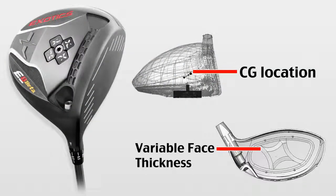Variable Face Thickness Technology offers multiple levels of thickness that maximize the spring-like effect for more points on the face.